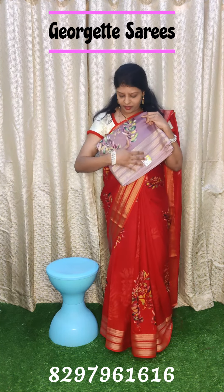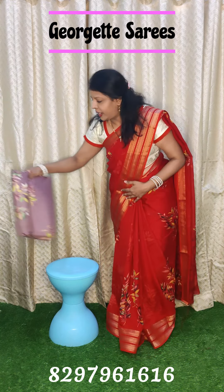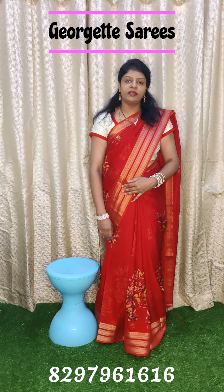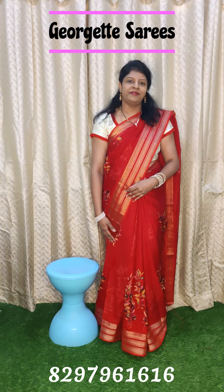Beautiful trending color — lavender color. Lightweight. Contact number: 82979 6161. Thank you.